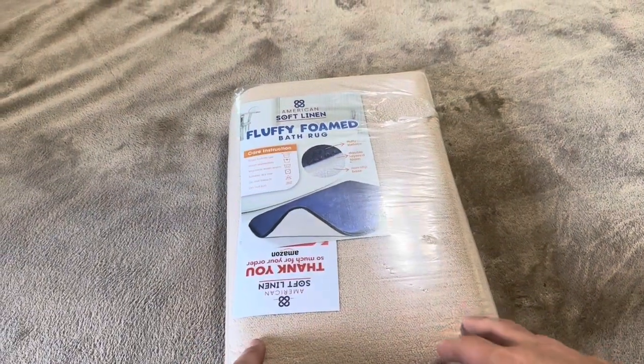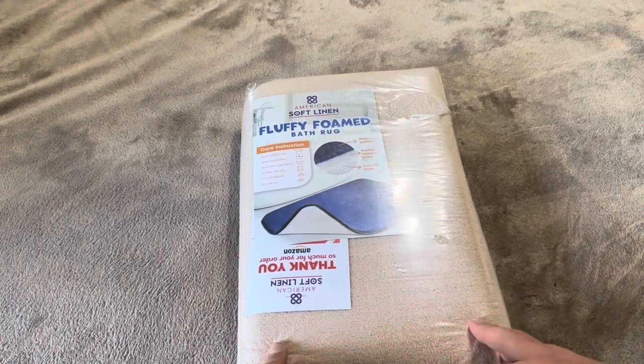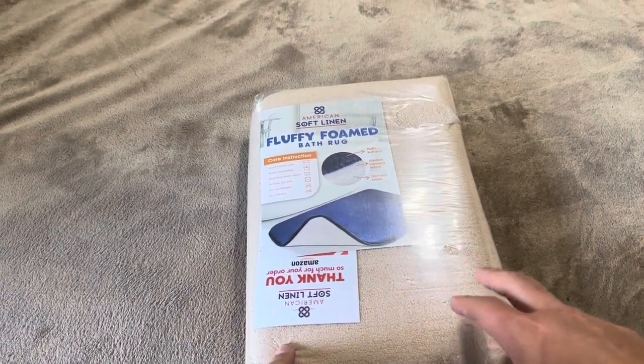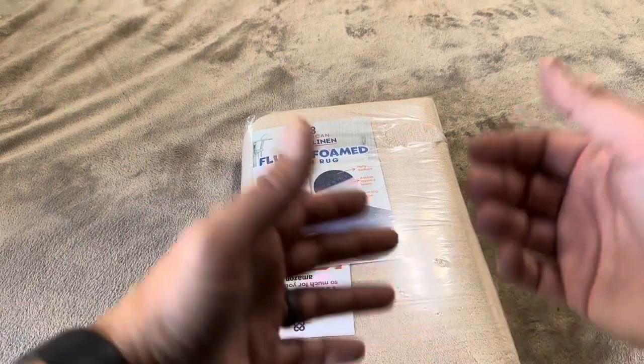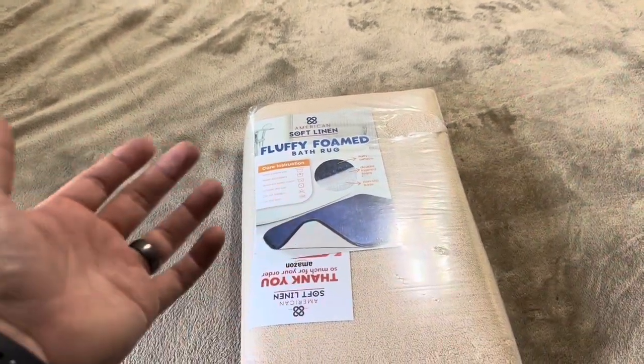Today I'm going to be reviewing this American Soft Linen Fluffy Foamed Bath Rug. We purchased this rug for one of our kids' bathrooms, which is why we went with this one. They recommend that you wash it before use and wash it separately to get the fluff out, and you'll also want to tumble dry it on low temperature, which of course makes sense.